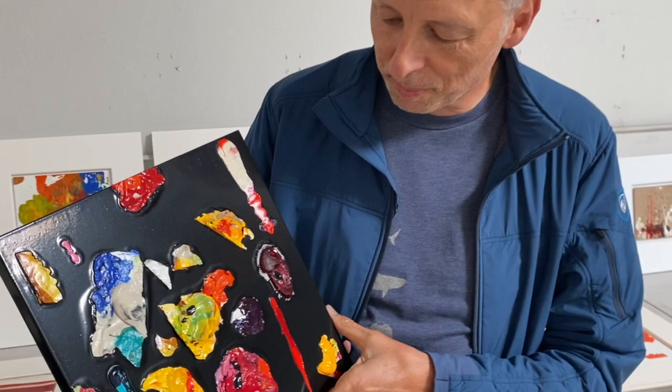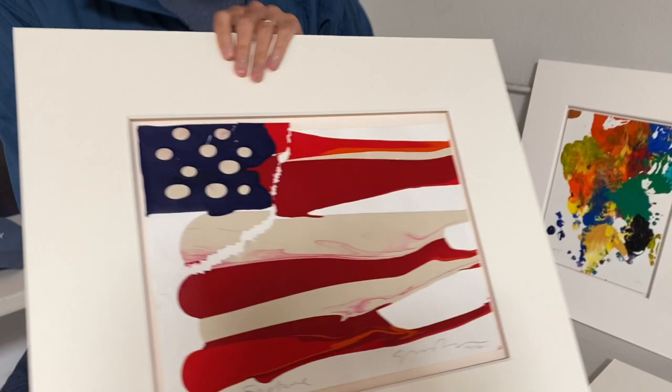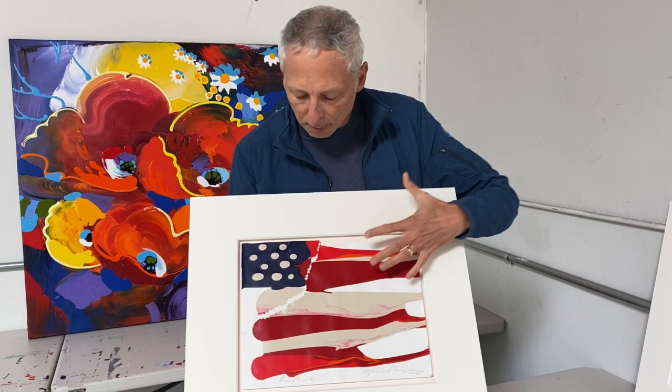I've created a collection here that I've just got back from the framers. This painting here is called 'Fracture' — it's an American flag. I wasn't very happy with it because it got a bit bent, the paint had cracked, and so I tore it up to throw it in the trash. But when I did, I just loved the way the paint fractured like this, so I called the painting 'Fracture.' I reassembled it — it's a reassembled destroyed painting.